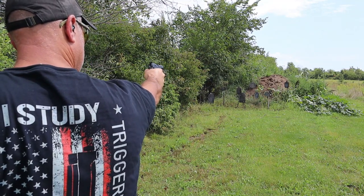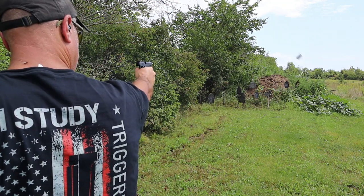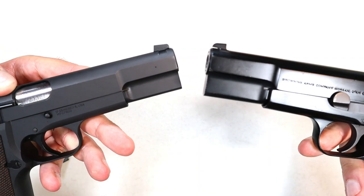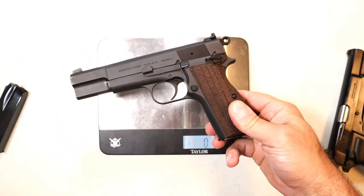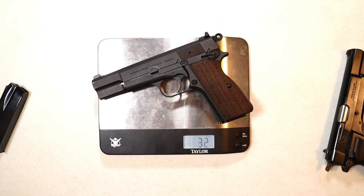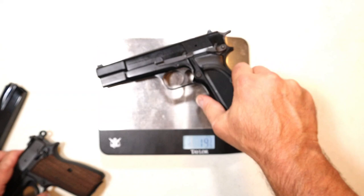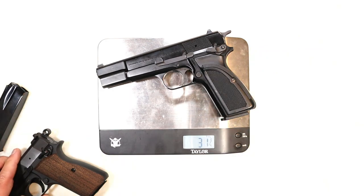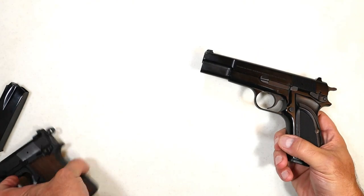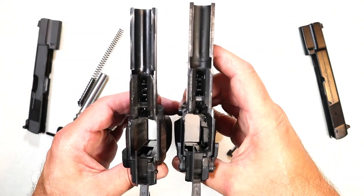The SA-35 trigger has almost a full-position reset with no over travel — very nice. For a quick weight comparison: the unloaded SA-35 weighs in at 31⅞ ounces, rounding up to 32 ounces, while the Browning Hi-Power Mark III is 31¾ ounces. You can see how close these two pistols are in weight — the original and the copy.